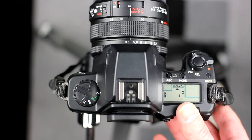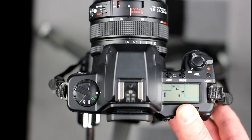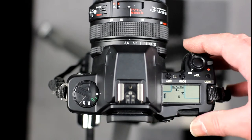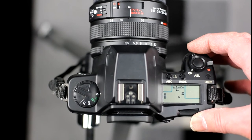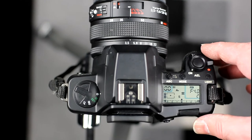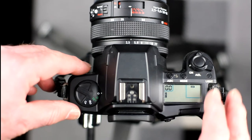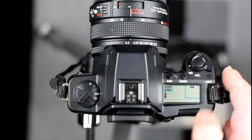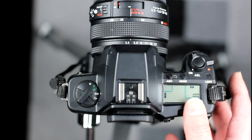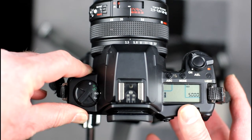The exposure modes AV, TV, P, and M can be selected via the mode button. B mode is an option in M mode. These modes behave as they do on the N1. The ISO and CF modes are set on the position dial on the left of the camera. The film speed is set automatically for DX-coded films. For non-DX-coded films, it has to be set manually using the position dial to select ISO mode and the rear dial to select the required ISO. Moving out of ISO mode accepts the current selection.